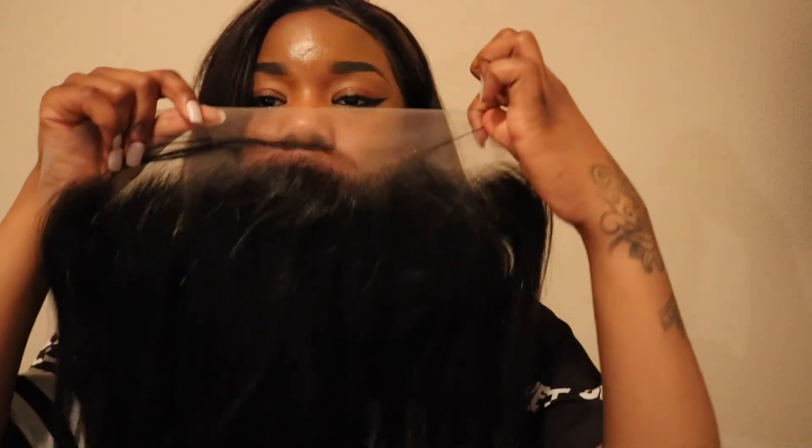I didn't say how much it costs yet. This is the frontal — it's 20 inches, and the lace color is transparent. I did get brown lace originally, but I saw in other videos that it's really dark, especially for my complexion — it might be a little bit too dark. But you never want to risk it, and you can always tint the lace, which is always good.